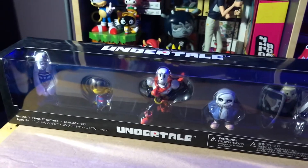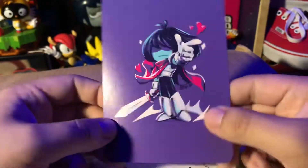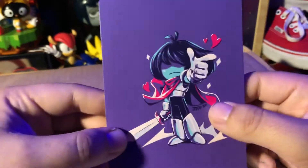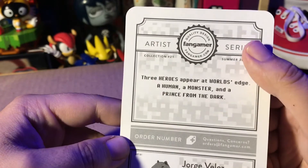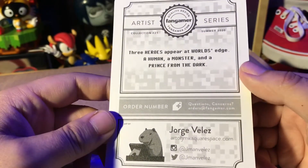Alright, let's open it up and check out each figure. Also within the shipping box was this little plastic bag with some little goodies. Let's see what we got inside. So right here on the front I think is an art print or a little card print of Chris from Deltarune. I really, really like this — it's like a little design card set or whatever. That's a nice little inclusion.